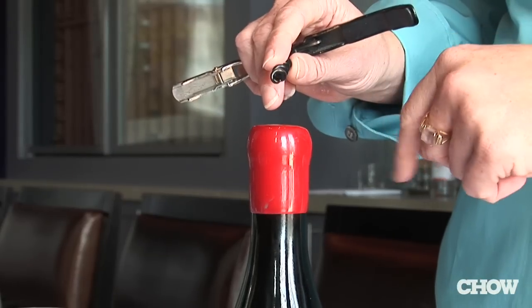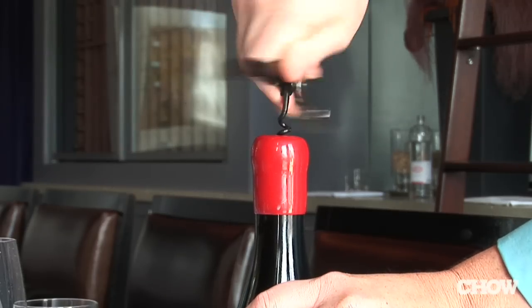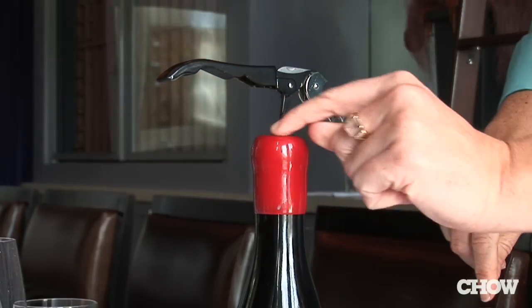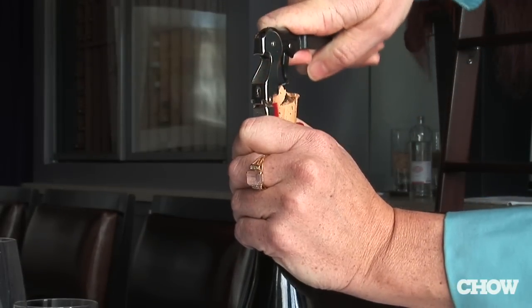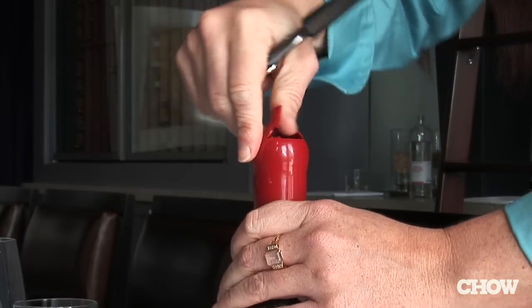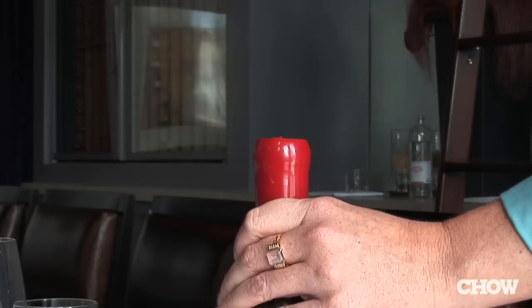Take the worm of your corkscrew and just go right into the center. A few twists — I always recommend stopping at that last little curve — and then you just pull up. The pressure of pulling up on the cork will break the wax, and then you can just take your knife or your fingers and go around, and you're ready to go.